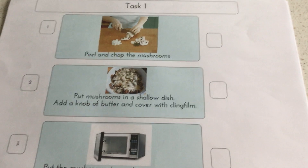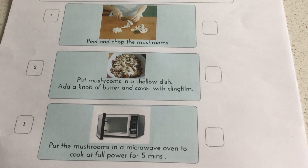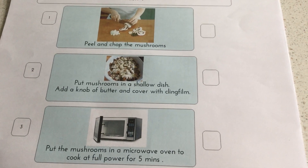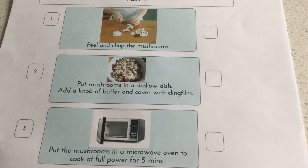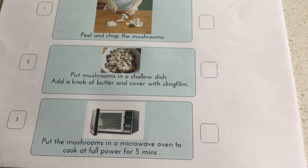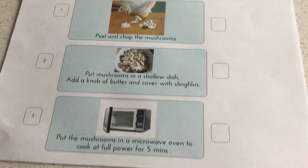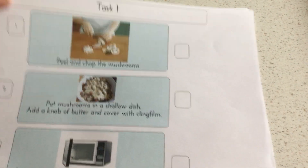The first task, because I was using mushrooms, was to peel and chop the mushrooms. You might want people to read this — it's good reading practice. Then step two: put the mushrooms in a shallow dish, add a knob of butter, and cover with cling film. Then put the mushrooms in the microwave oven to cook at full power for five minutes. That was task one.